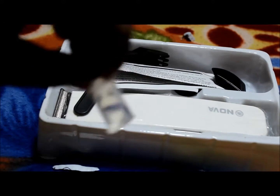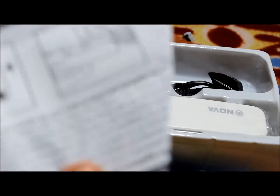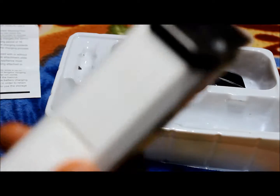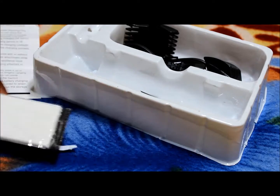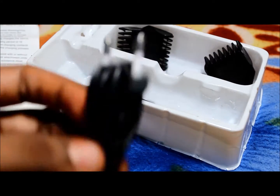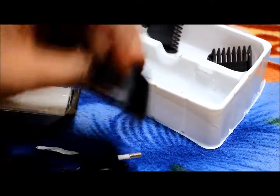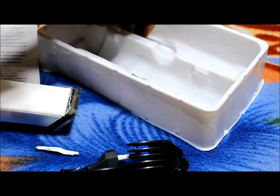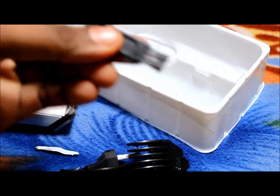This is the liquid. And this is the user manual. And this is the trimmer. Here is the charger. And this is the small brush for removing the hair.